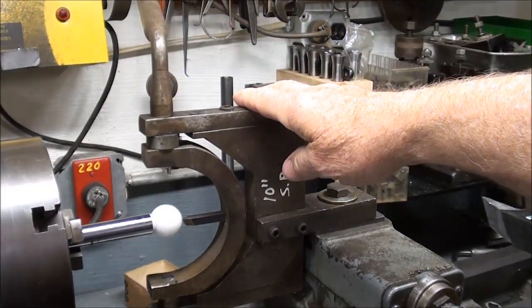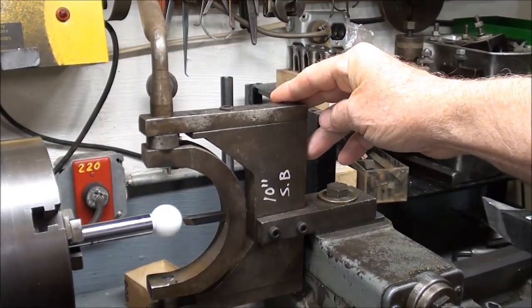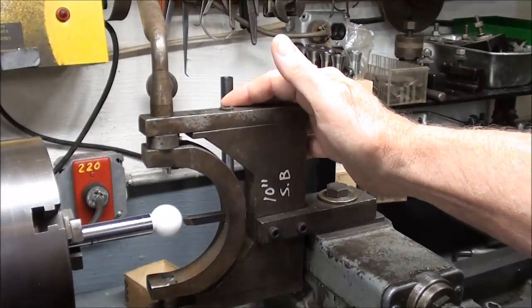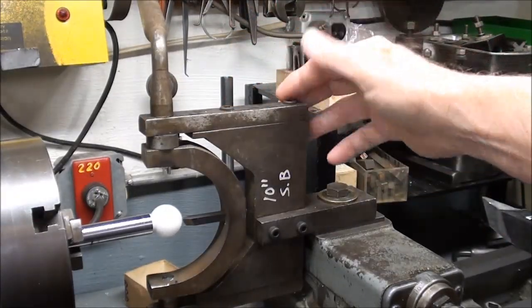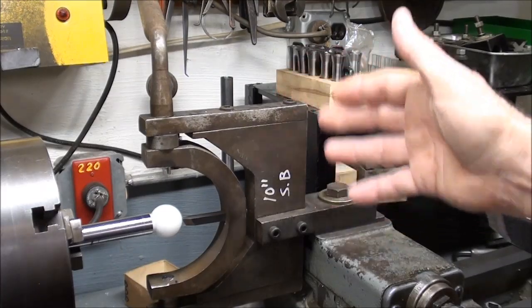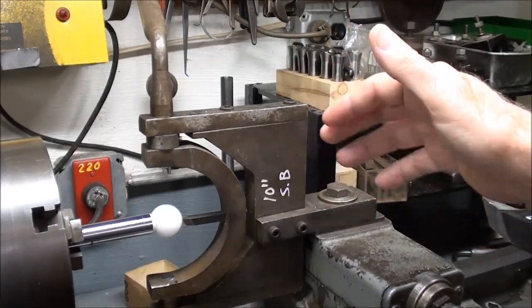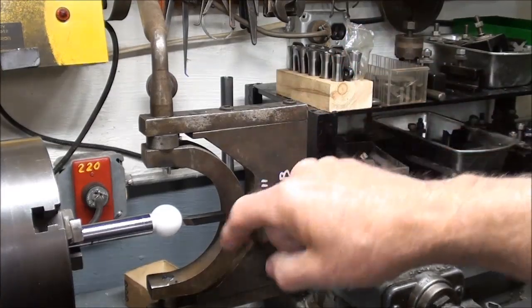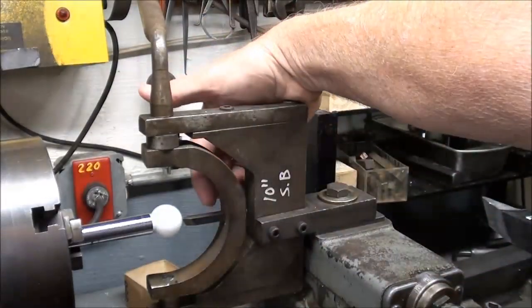There are commercially made ball turning attachments. I think they are rather expensive but they are probably more universal and better designed than this one, although this one isn't too bad for a homemade device. I do not have plans for this and I cannot help you with building one. The tool is held in there simply with a set screw on the other side, so it is rather difficult to get an accurate adjustment of the tool.